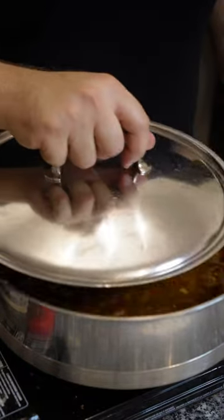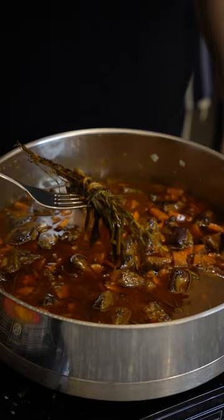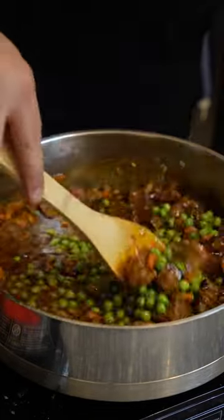Then you want to let things stew for a couple of hours. After a couple hours, remove your herbs, add some frozen peas and a flour-water slurry to thicken.